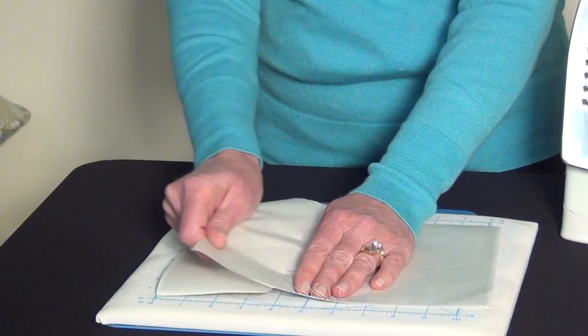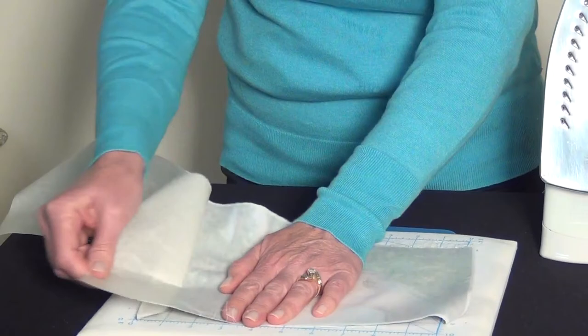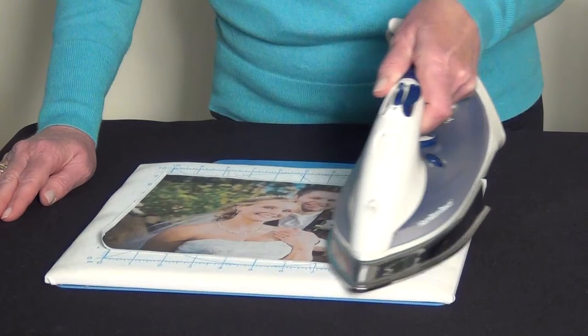Lay it down flat and simply remove the paper liner — just like that. It's super simple and easy to do. Go to the other side, grab the corner, and peel off the back as well. Once we're done with that, we're going to go ahead and press. You want to be using high heat and a dry iron, no steam.